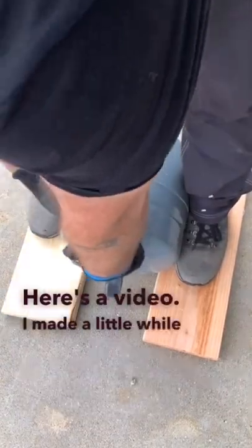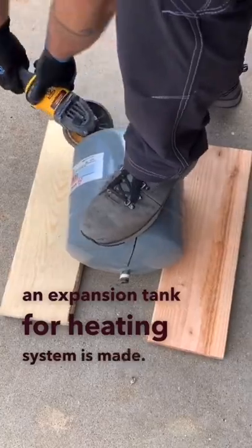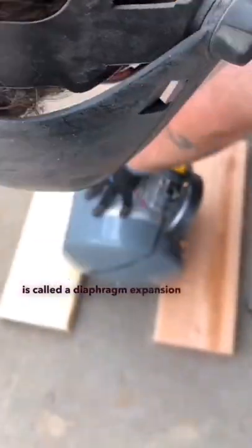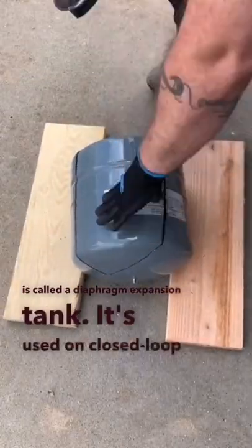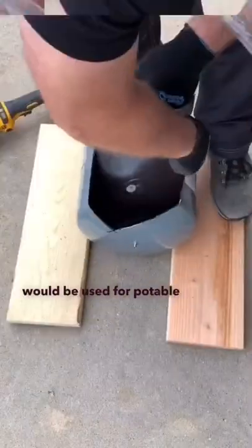Here's a video I made showing how an expansion tank for a heating system is made. This is called a diaphragm expansion tank. It's used on closed loop heating systems and is very similar to one that would be used for potable water.